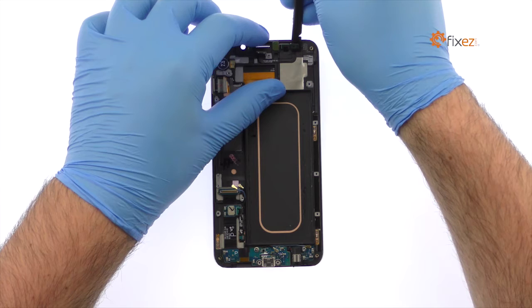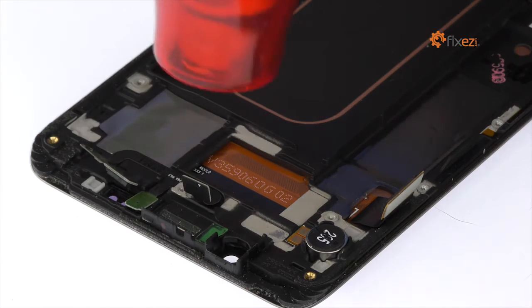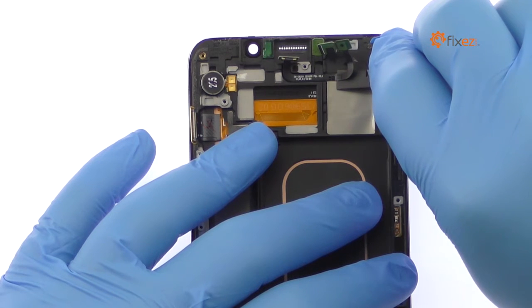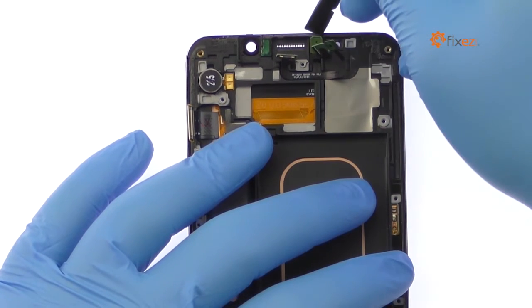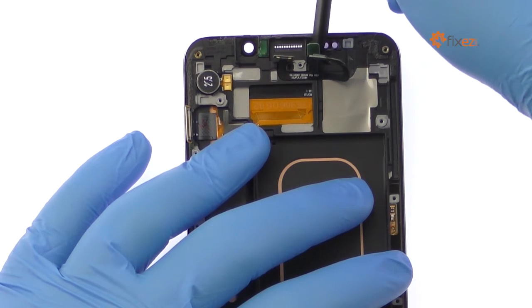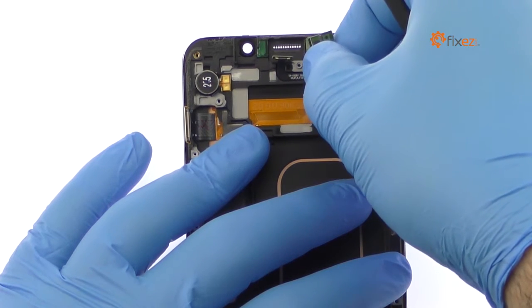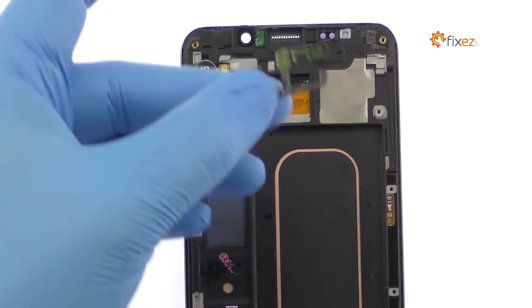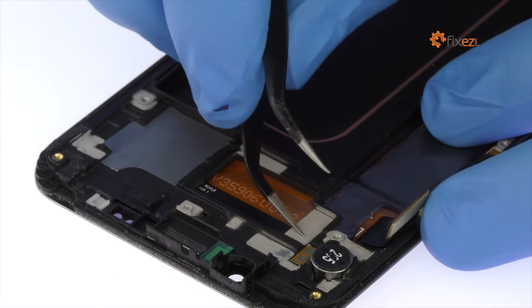Use the spudger to peel up and remove the IR blaster and microphone cable. Apply heat if necessary. Remove the vibrator.